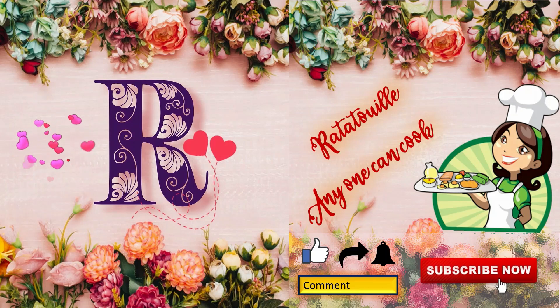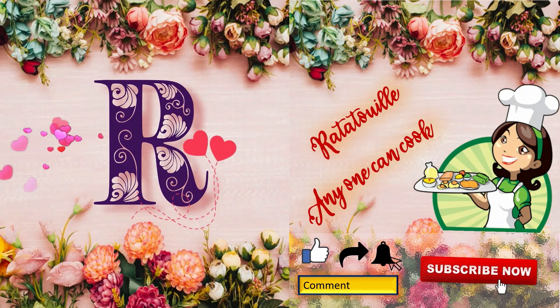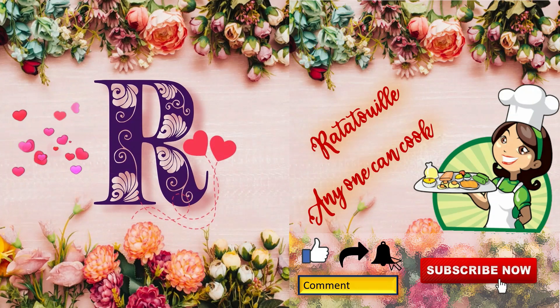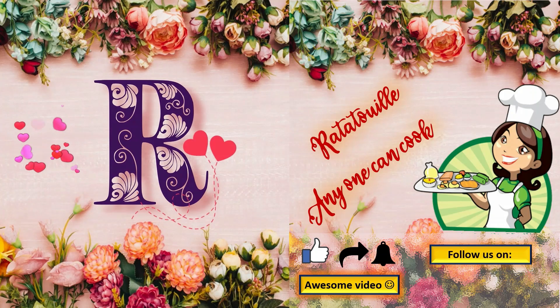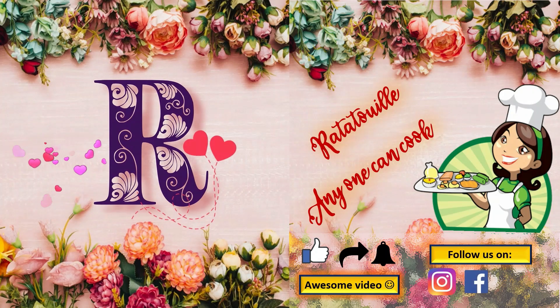If you enjoyed watching the video, like, share, and subscribe by hitting the bell icon. Cooking is art and it puts life into you, so share your magical experience with us in the comment section by trying the art of life. You can also follow us on Instagram, Facebook, and YouTube.